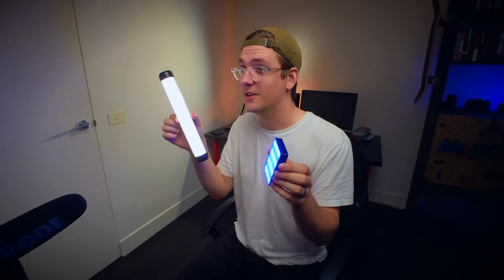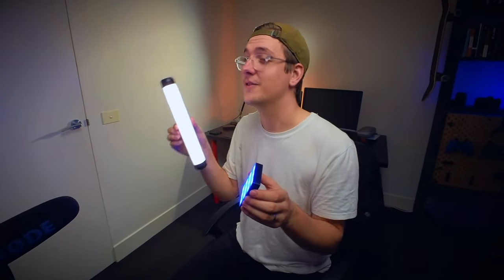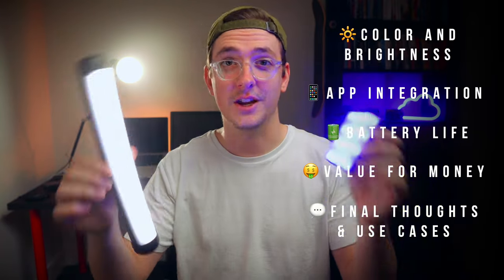This WeLite K21 tube light is $20 cheaper than the Aputure MC, and it's bigger and it's brighter — so is it the best video light for small content creators? Today I'm going to compare these two lights when it comes to color and brightness, app integration, battery life, value for money, and then at the end I'll talk about the different use cases for each light.